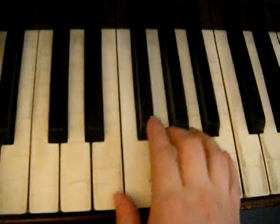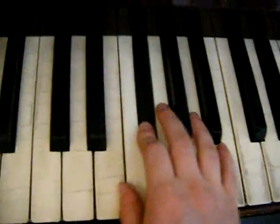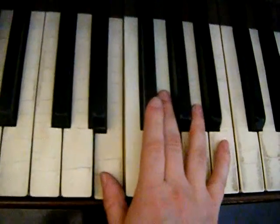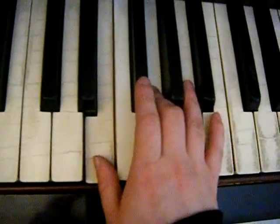The last part, you're going to start with a G, and then you're going to go to an F, and then an E, kind of like the beginning, and then you're going to go to a G and an E.